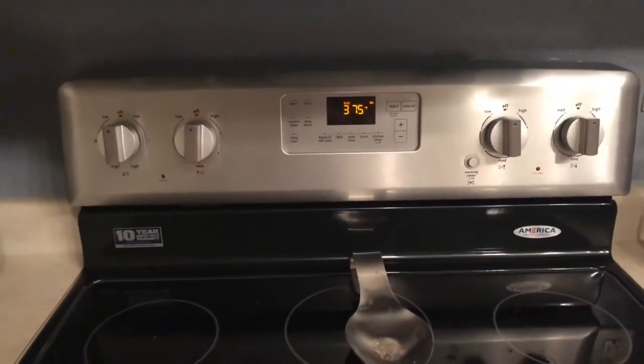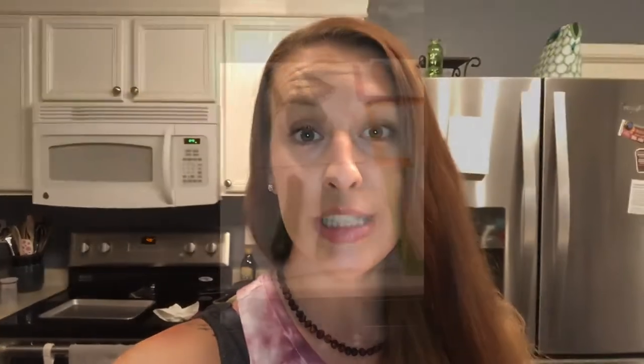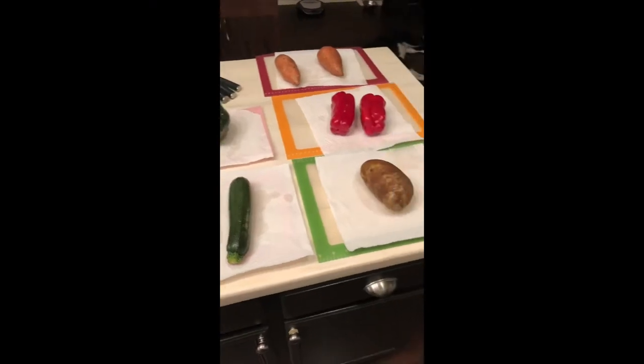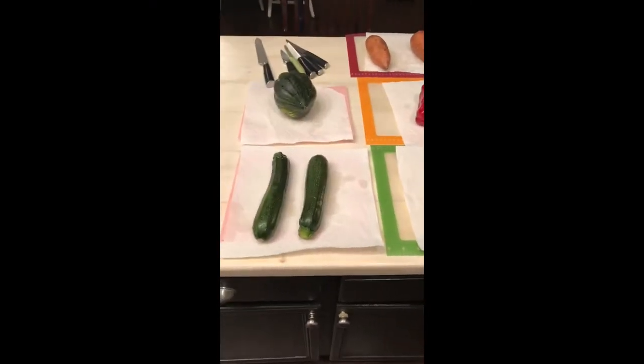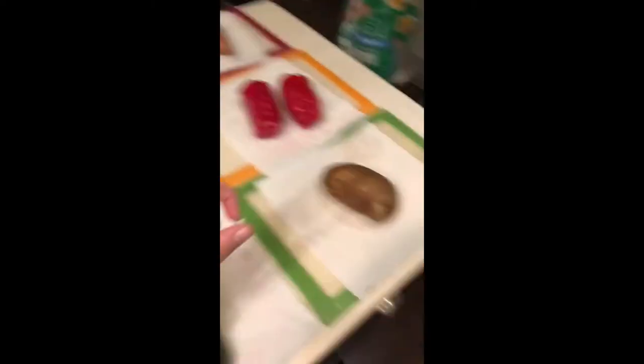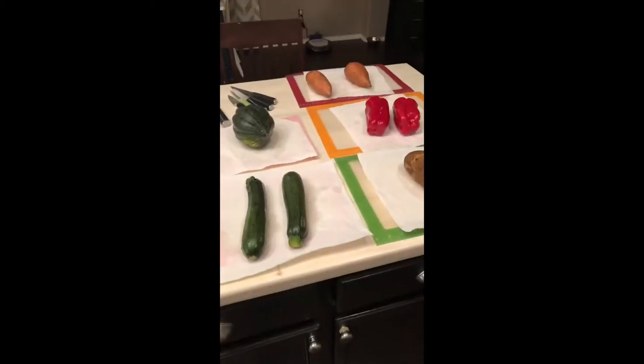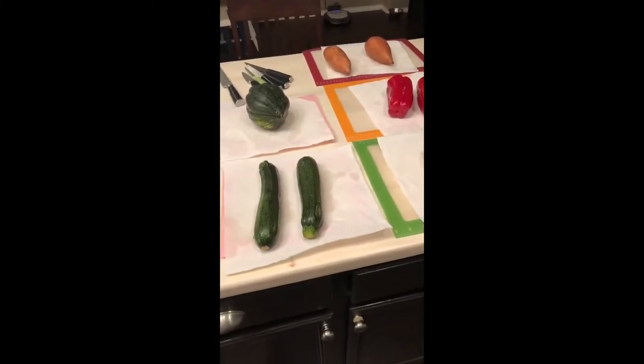For the potatoes and the acorn squash, I'm just gonna bake it in the oven. I have it set to 400, it's still preheating. First thing I'm gonna do: put my hair up, wash my hands, and then wash all the produce really good. Everything's washed and ready to go. I'm just gonna cut everything. The acorn squash, the yams, and the potato I'm just gonna cut in half and then stick on a pan and roast it. But everything else I'm gonna cut into like one-inch cubes.